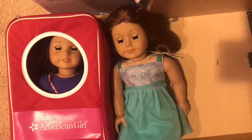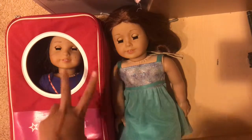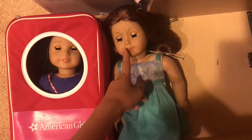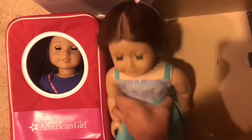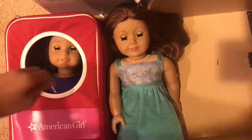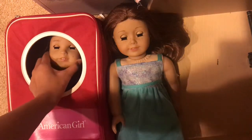Hey guys, and welcome back to another video. Today I have two dolls in front of us. One of them is my doll, which is Sage Elise — as you can tell, she's Sage. And another doll we have here is Yang.